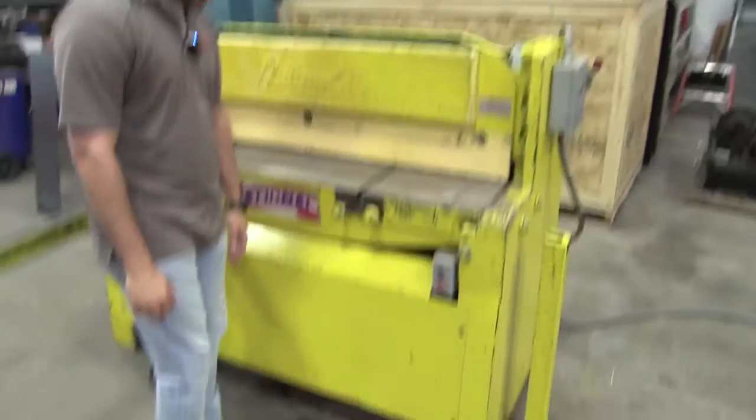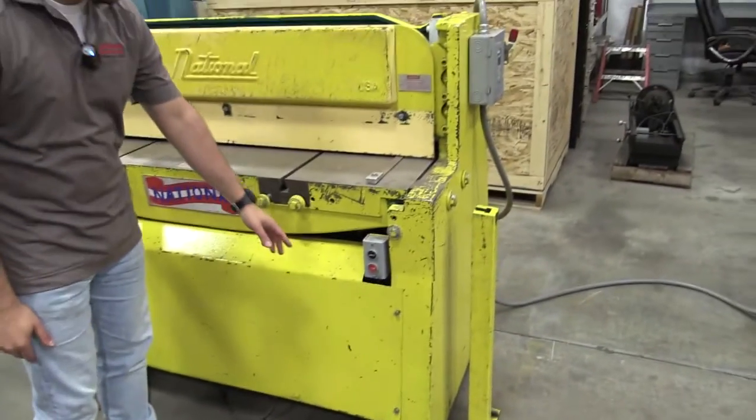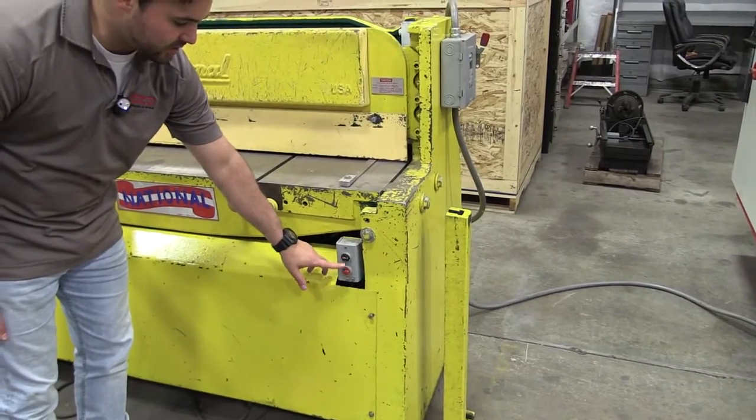This machine is controlled by a foot pedal, where you can do your strokes each time with your foot. Also, the start and stop buttons are right here — this will power it on, this will power it off.